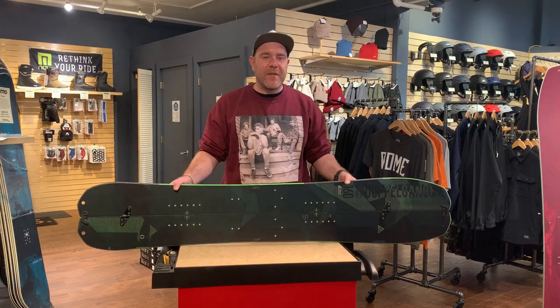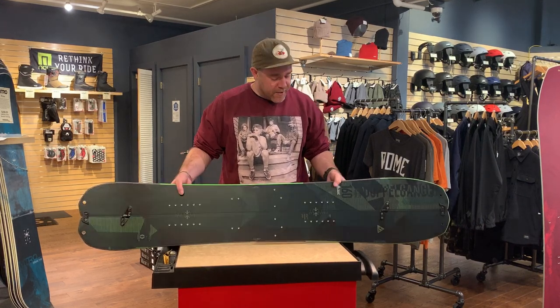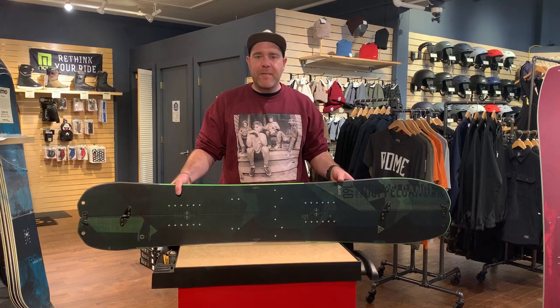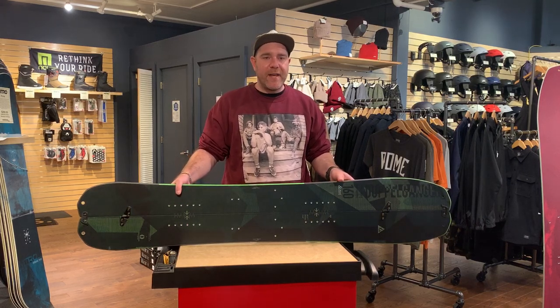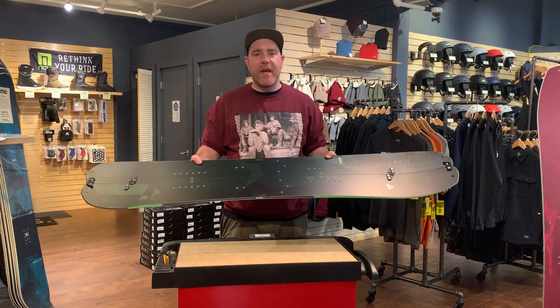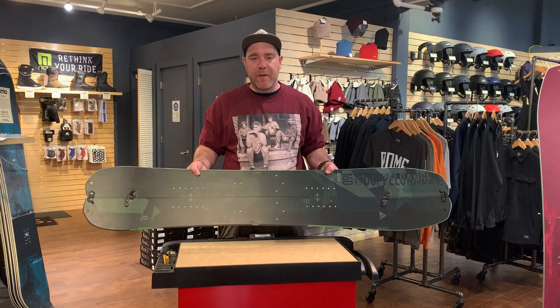Hi, this is Derek with the Ski Rack here to talk about the Nitro Doppelganger Split. This year it features a Cobroid and Balsa Core. Cobroid is a material typically used in bike helmets for its lightweight and durability properties. It's about 70% more durable than any of the other lightweight woods that are typically used in splitboard production.